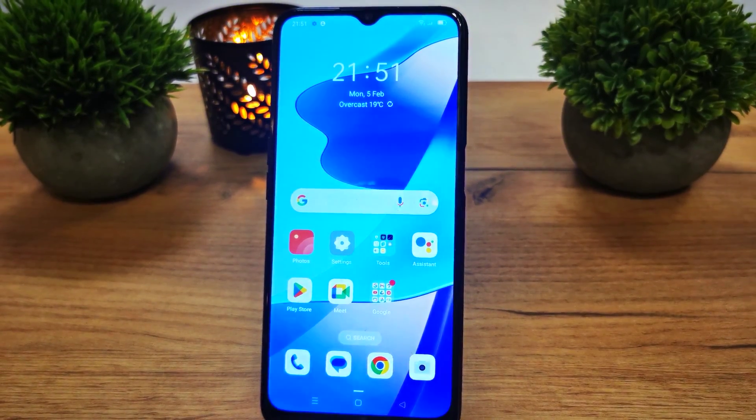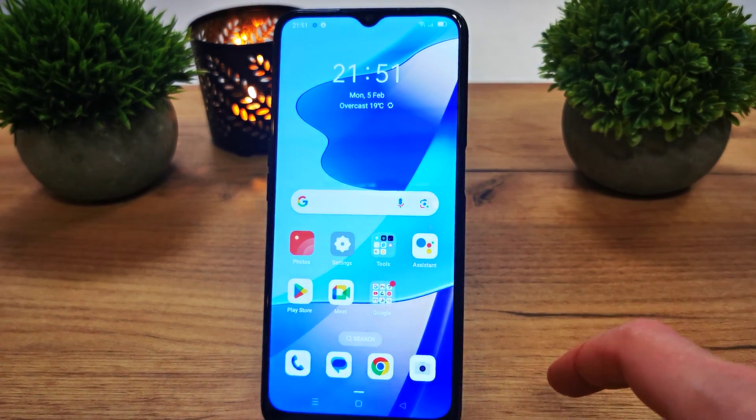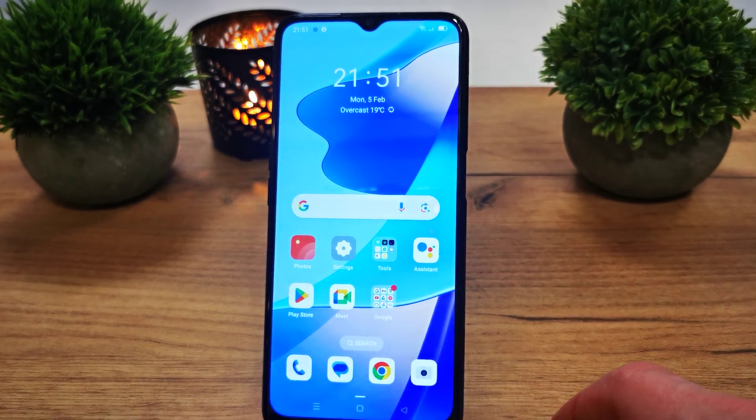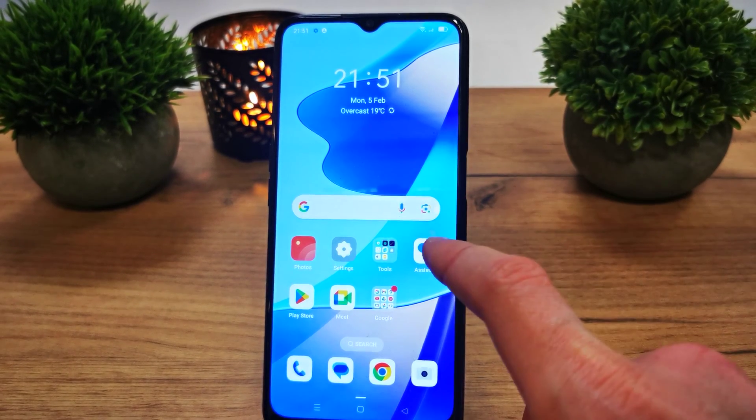Hi, welcome back on Duet Yourself channel. Today I'm going to show you how to connect your Wi-Fi WPS by Oppo A16.